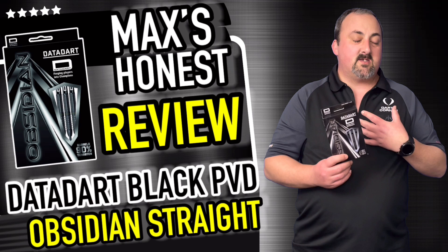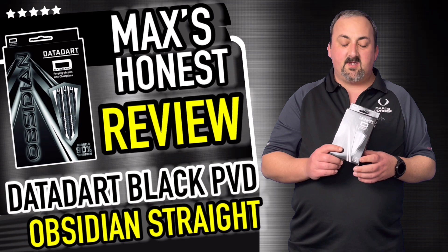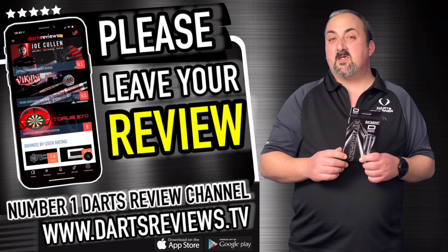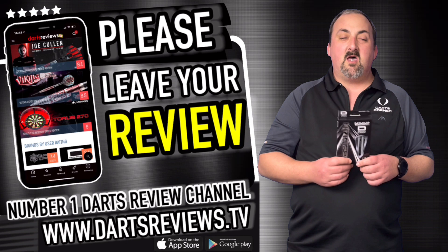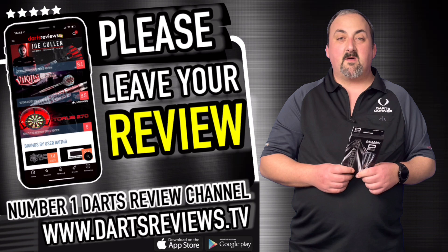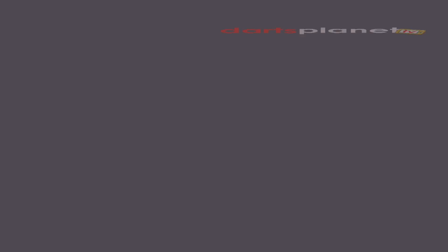It's a decent dart overall. I like them — not the greatest start for me given how I've been throwing lately, but I'm more than happy with these. If you agree or disagree, or just want to leave a comment, head over to YouTube and leave a comment there. Make sure you subscribe and hit the bell so you get notifications of new reviews coming up. Head over to dartsplanet.tv and dartsreviews.tv — plenty of stuff on there and lots coming up in the future. Hopefully I'll see you again soon, bye.